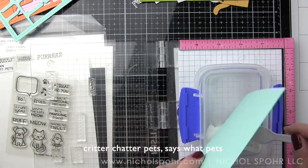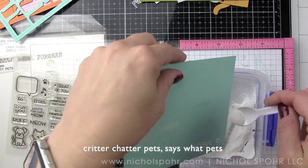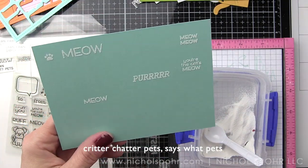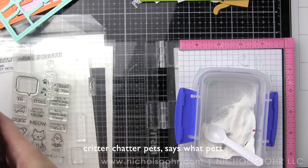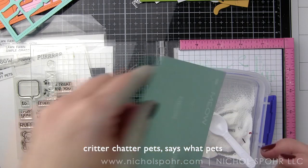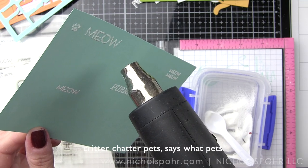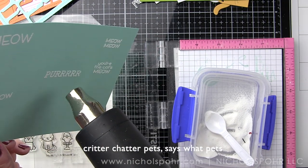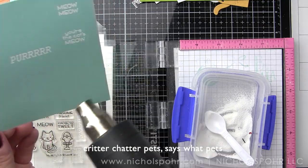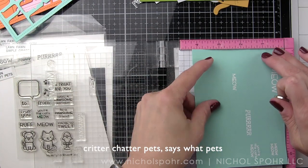I'm going to combine sentiments from both the Critter Chatter Pets and Say What Pets stamp sets, and then stamp these sentiments and images with the Lawn Fawn Clear Embossing Ink and heat emboss with white embossing powder. I'm purposely using my MISTI so that I can stamp multiple images at once. You can see here I actually stamped about six things at one time, added the white embossing powder, and then heat set that.